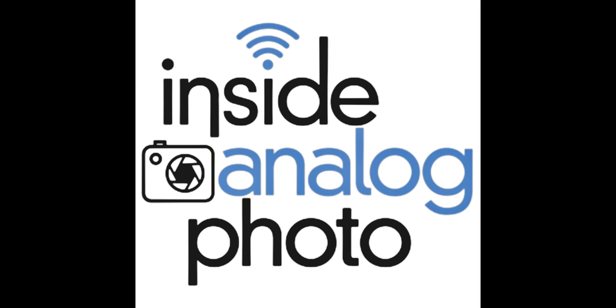On today's Inside Analog Photo, we're going to have with us Joseph Cruz. Joseph is a fine art photographer from Canada who specializes in the Canadian Rockies. This is unbelievable photography. We're going to find out today how he got into this and how he does it. When you see these photographs, it's going to blow you away — I don't know how he even gets to his location.